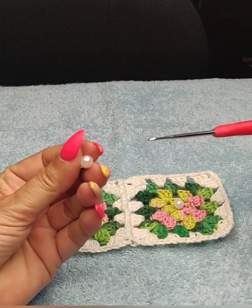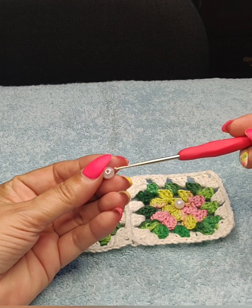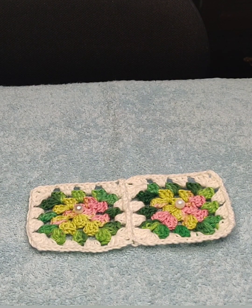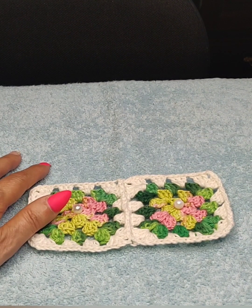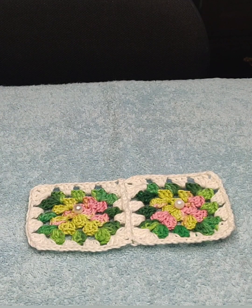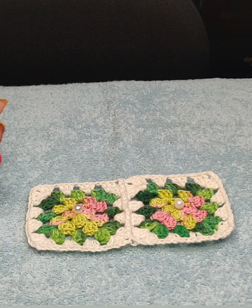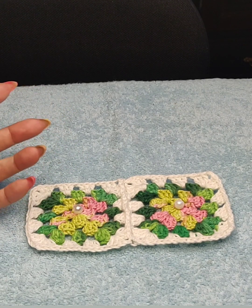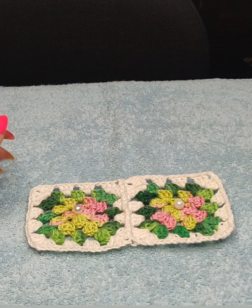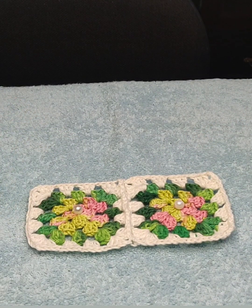These pearls are 8 millimeters — make sure you're careful because the pearl can be 8mm but the little hole could be too small for your thread. I'm going to use a 2.75 hook, but you can use a 3 or 3.5 depending on your tension. If your tension is too tight, use a hook one or two sizes bigger; if it's too loose, use a smaller hook.